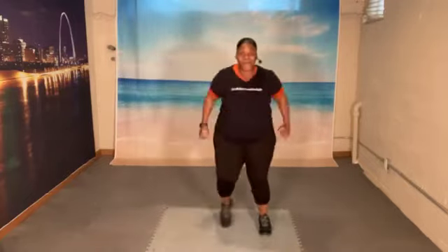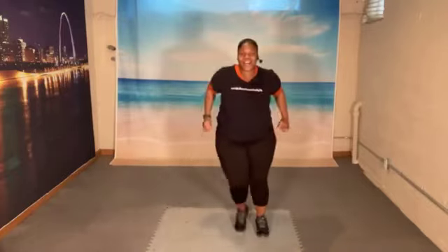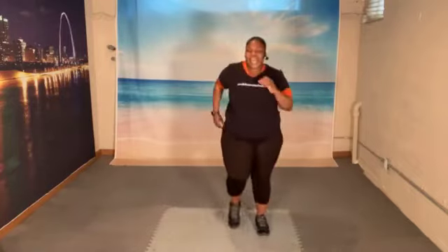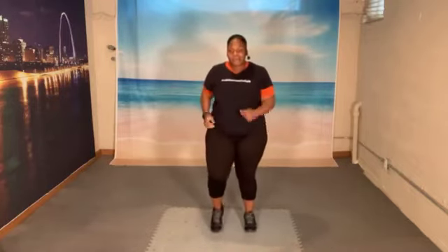1, 2, 3, 4, 5, 6, 7. Let's march. March. Tap it forward. Raise your arm. 1, 2, 3, 4, 5, 6, 7, 8 more.